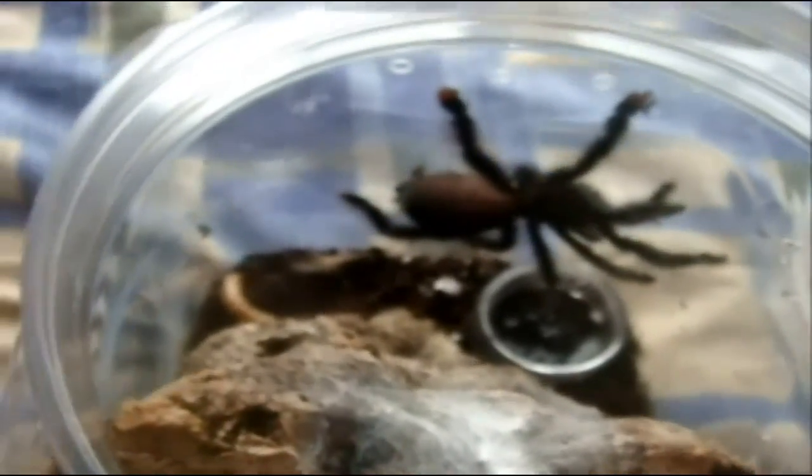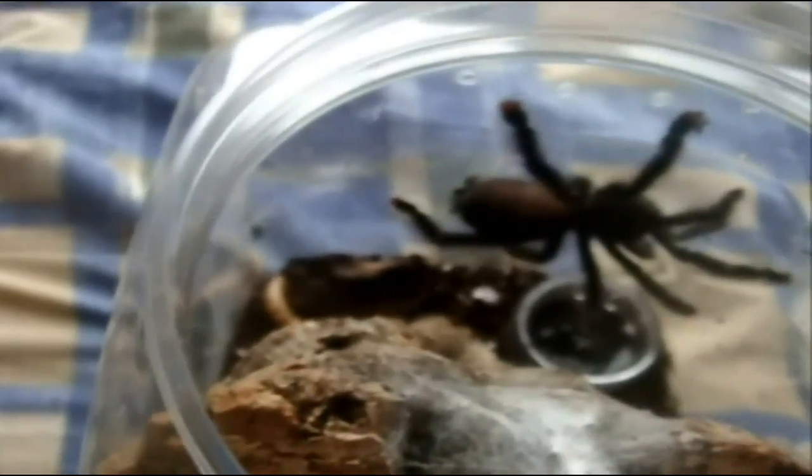Here is Lita — Avicularia... Avicularia... Avicularia pink toe. Ooh, she just didn't like that. Wow, it's the first time I actually see an Avicularia in a threat posture. Oh well, that sucks.